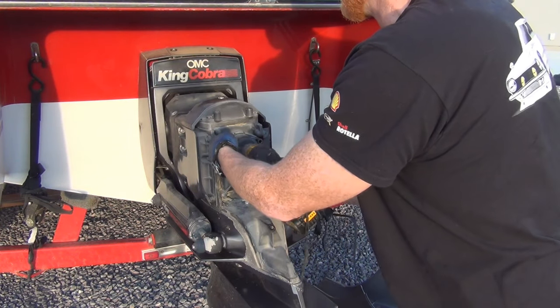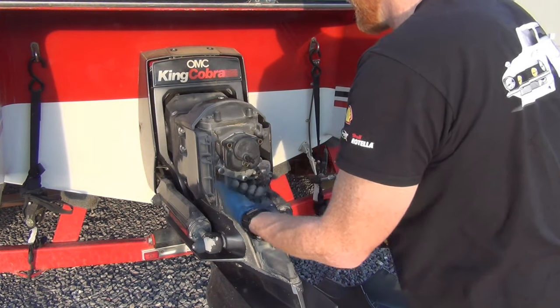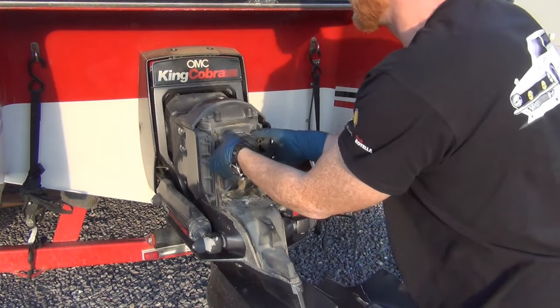We'll get a little deeper into this. Again, three-eighths inch — you just unzip these three bolts. They're all three the same size, just like on the cover. Just really brilliant design in my opinion.